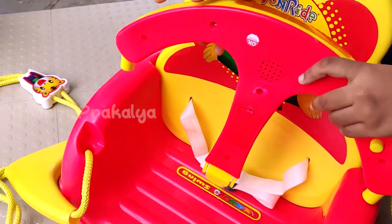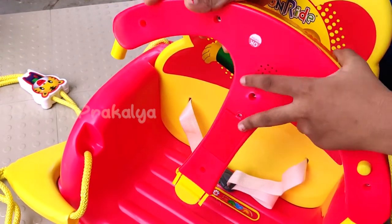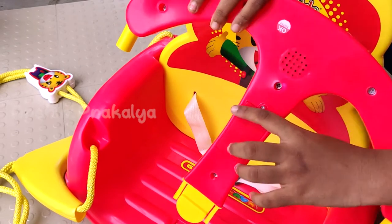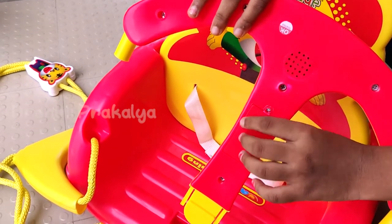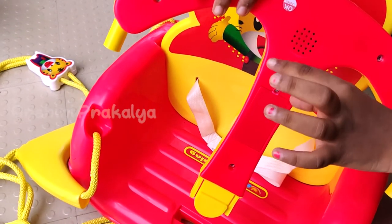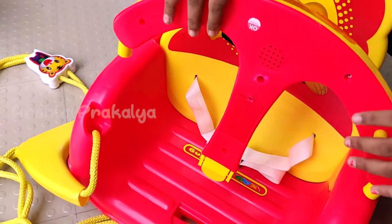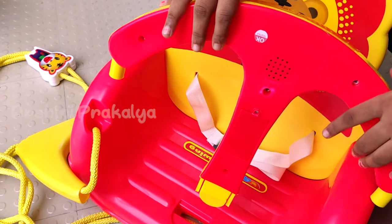If you look at the back side, we have light and music. We have a battery provision. We have to remove the battery and then press the button to enter.